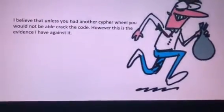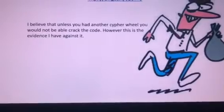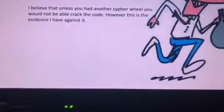Has the cipher ever been decoded? No. This would be a very difficult one to decode unless you had a Jefferson cipher wheel and also intercepted the code and the order of the slices.